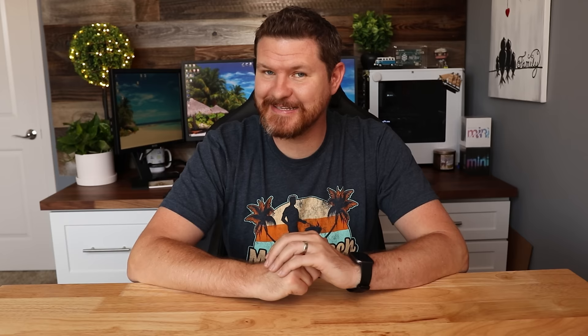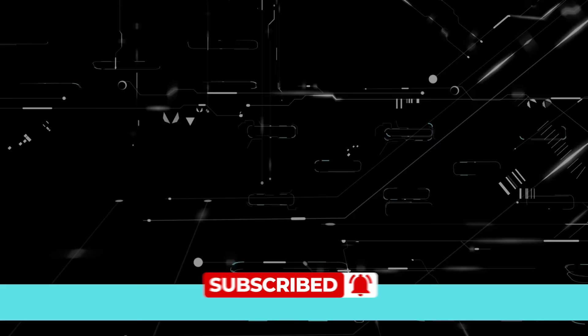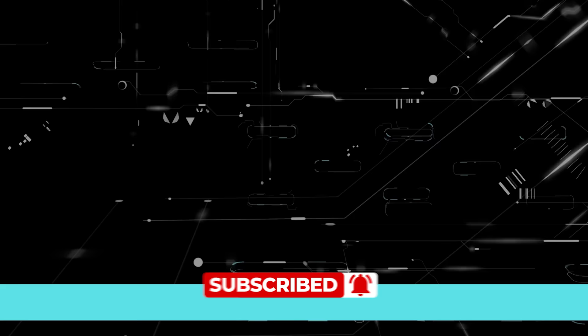I hope you guys had fun in today's video. Give it a thumbs up and let me know that you liked it. Don't forget to subscribe for more content like this one, and I'll see you in the next video. Bye.